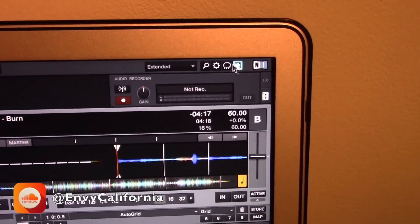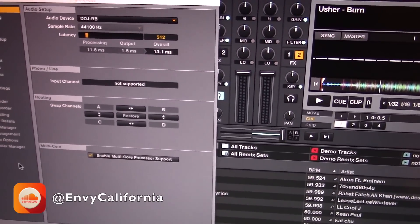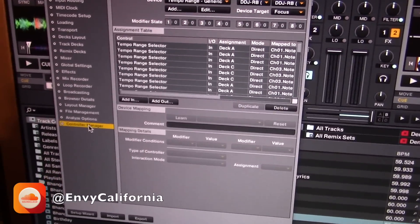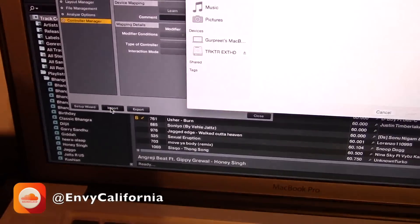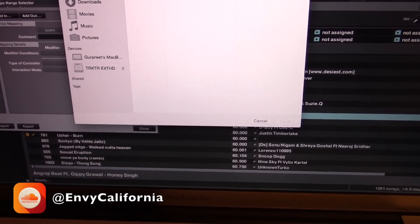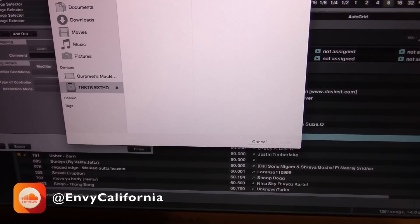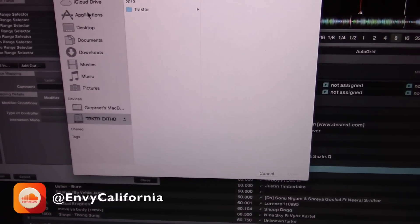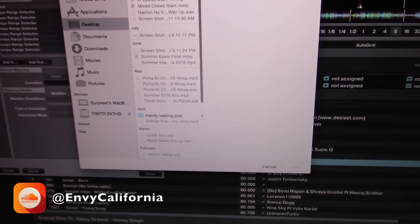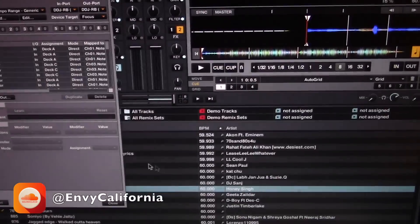Once you've got the TSI loaded up, you're going to go over to Settings, then go down to Controller Manager, and go to Import. You're then going to import your TSI file — mine is on my desktop, yours is probably going to be in your downloads folder.